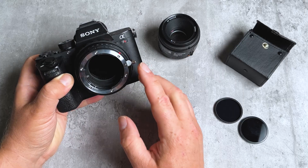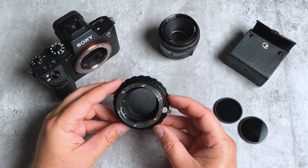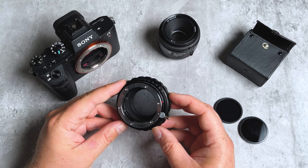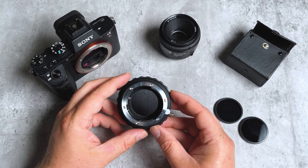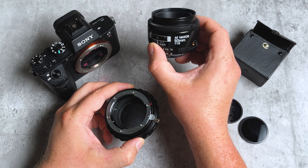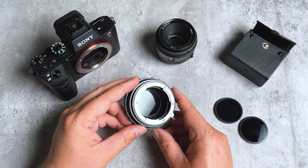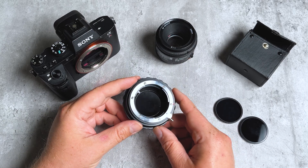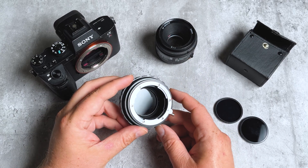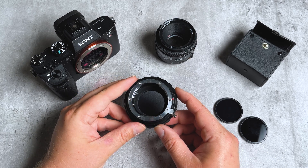With the adapter mounted, the ND filter is actually protecting the Sony E sensor from dust — great if you're shooting on location outside. ND filters are also a great tool for shooting long exposure photography or controlling your exposure in video, especially if you want to shoot wide open. If you've got this lens at f/1.8 and you want to shoot at a cinematic shutter speed of 1/50th of a second, that's a lot of light hitting your sensor — having the built-in ND filter can help you cut that light and shoot beautiful cinematic footage.